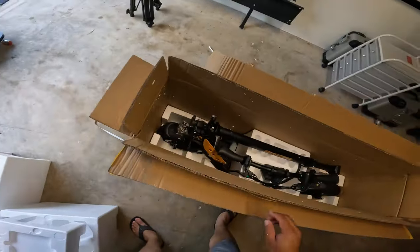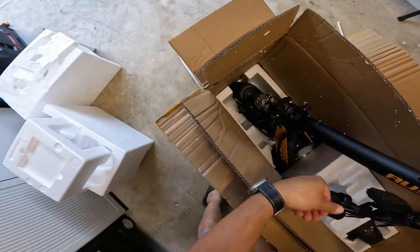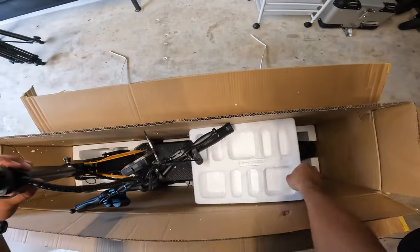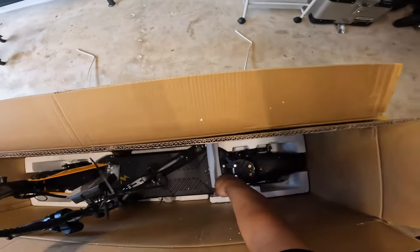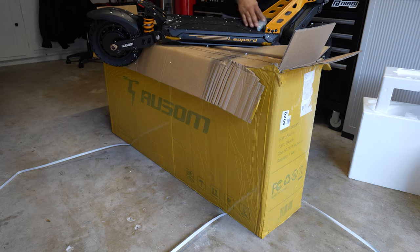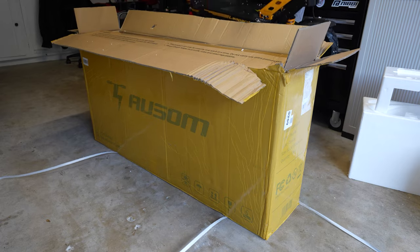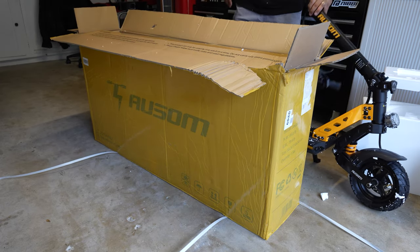It is IP54 certified, it can hold up to 265 pounds which is quite impressive. It has a maximum range of 52 miles and you get three different speed levels: mode one is 9 miles per hour, mode two is 22 miles per hour, and mode three is 34 miles per hour. The recommended rider height is between 4 feet 8 inches and 6 feet 7 inches.